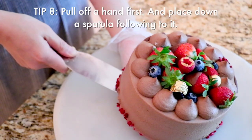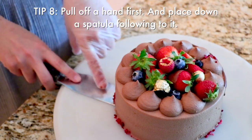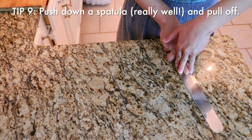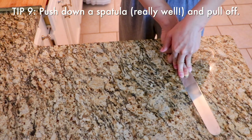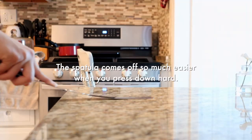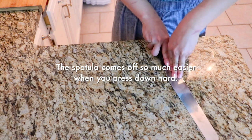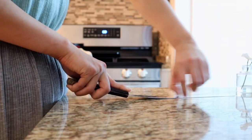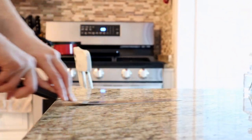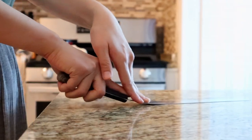Pull your hand off like this. Don't forget to push down with really good pressure and then pull the spatula off. If you don't add pressure, the spatula is not touching the ground and you're going to drag your cake. Make sure to press with really good pressure until the spatula is touching the ground completely — all the way. Then pull off. If needed, you can use both hands and then pull off.